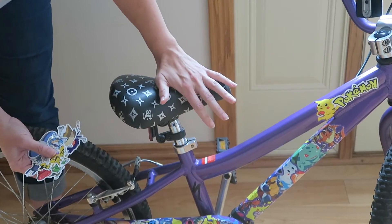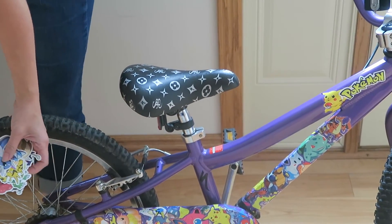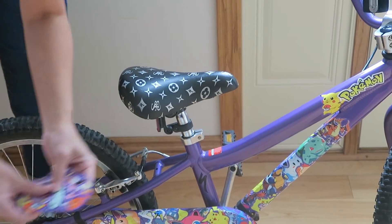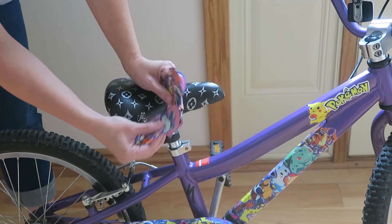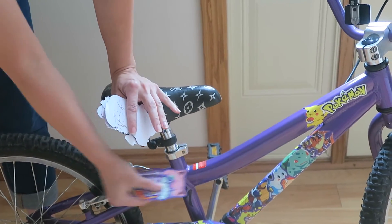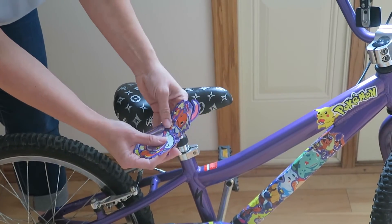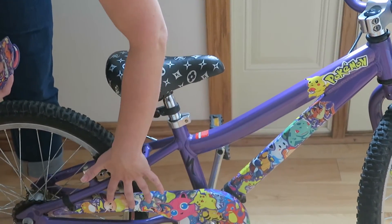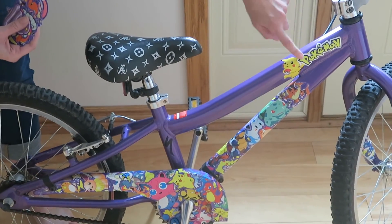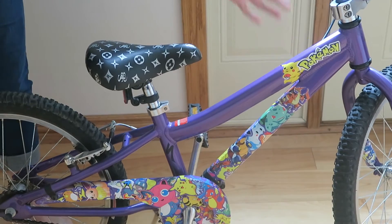Since my bike was purple, I actually took a Sharpie paint marker and went around the edges of the sticker because I wanted to match the purple. I just thought it looked cool — it took a long time, but that's just who I am. You can kind of see the difference here: these ones are all outlined in purple, while this one up here with the Pokémon logo has the original white border.